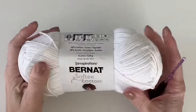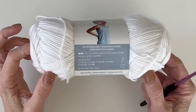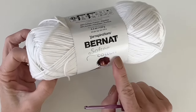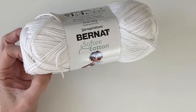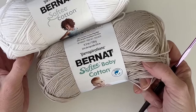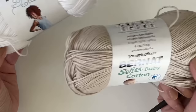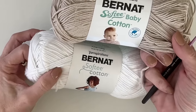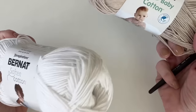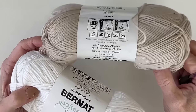So the yarn I'm using is Bernat Softy Cotton. I love this yarn. It comes in this label or there's a baby label too, but it's essentially the same yarn. You can get it in white in either label. So if you happen to be at the store, look at it in both sections. If you can't find it in one section, they might have it in a different section, or find it on yarnspirations.com.